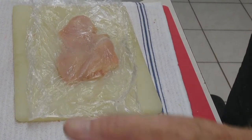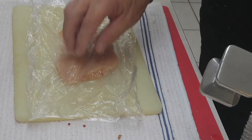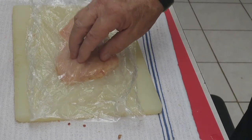These ones I've already pounded out — cut them down right down the middle of the breast and then just pounded them to about a quarter of an inch, maybe a little more. And I got one here to show you what I was doing.